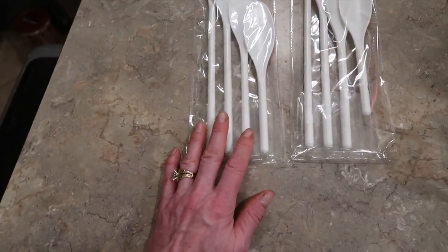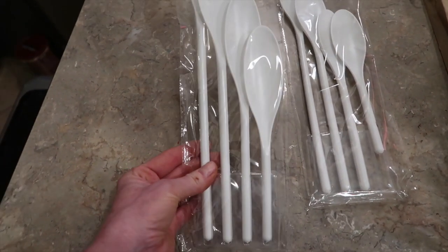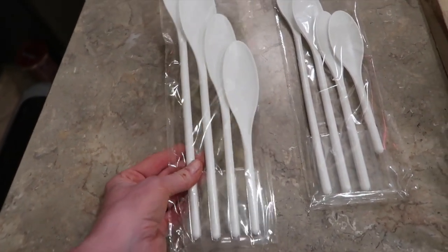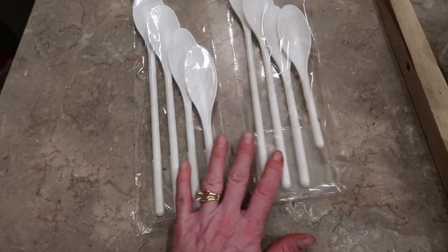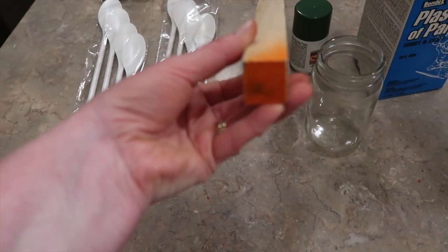Dollar Tree does have wooden spoons, but they didn't have the shape I wanted. They had the classic wooden spoon shape in four different sizes, and that's exactly what I needed, so I picked up two packages of those. For your tree trunk, my husband just had a piece of scrap wood — one by one.